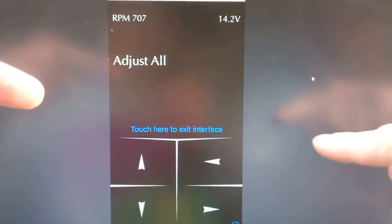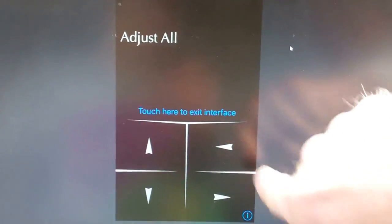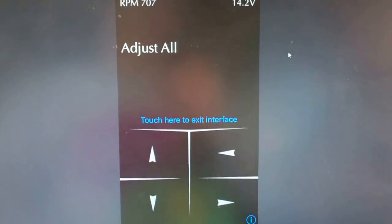This screen here is the old version. If you've got all these arrows going on down here, that's the old version. We'll show you what the new version looks like.